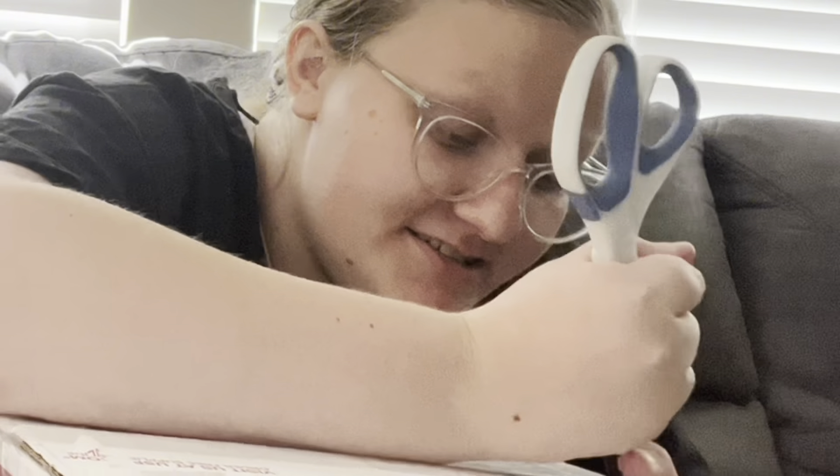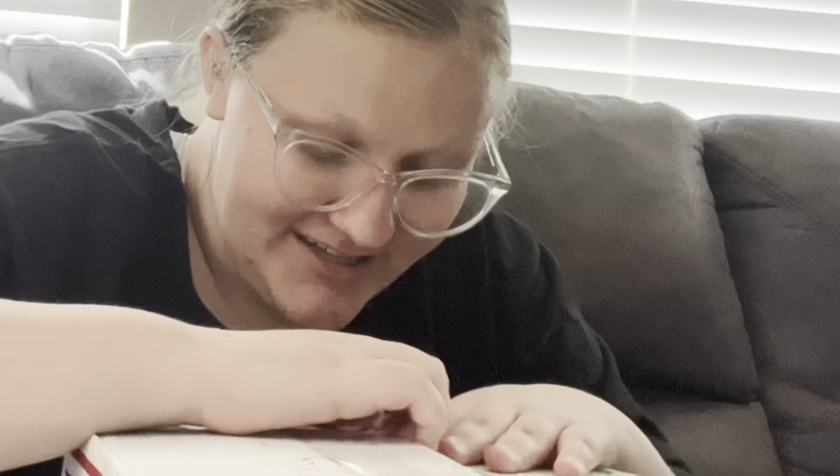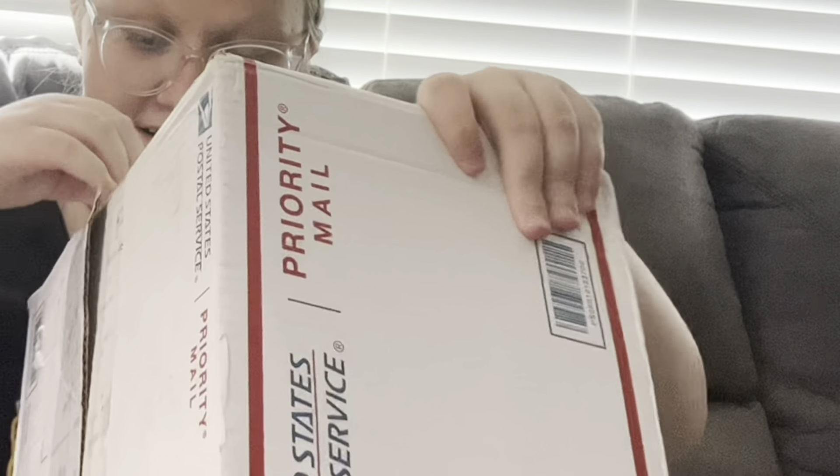Now I can get into this. She taped it really well. Unless someone else taped it for her, but I'm pretty sure she probably did. It's wrapped really good — better than I've wrapped stuff.